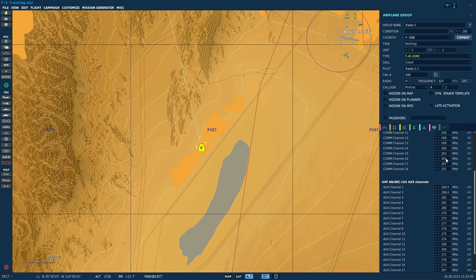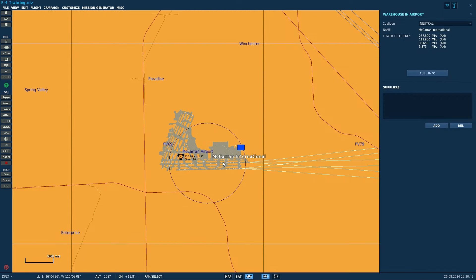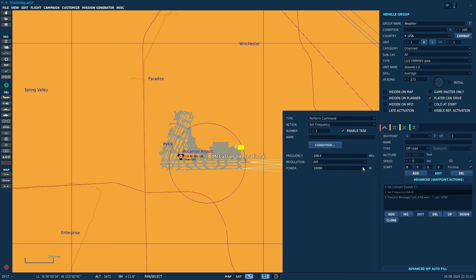Remember that the only valid numbers in the hundredths place are going to be 2, 5, and 7. If you're interested in how I made the fake ATIS signal for McCarran International Airport: I added a unit, and then in that unit, I gave it advanced waypoint options. I set a call sign, which may or may not be necessary, set the frequency for the unit, and set a power, presumably in watts. I'm not sure what effect this has in the game, because a 10 kilowatt radio station should have been more audible than it was. The last thing I did, I added a WAV file of an actual ATIS recording I had made, and put it on loop. So then in the game, you can tune to 268.4 MHz and you will hear the ATIS from Las Vegas play.